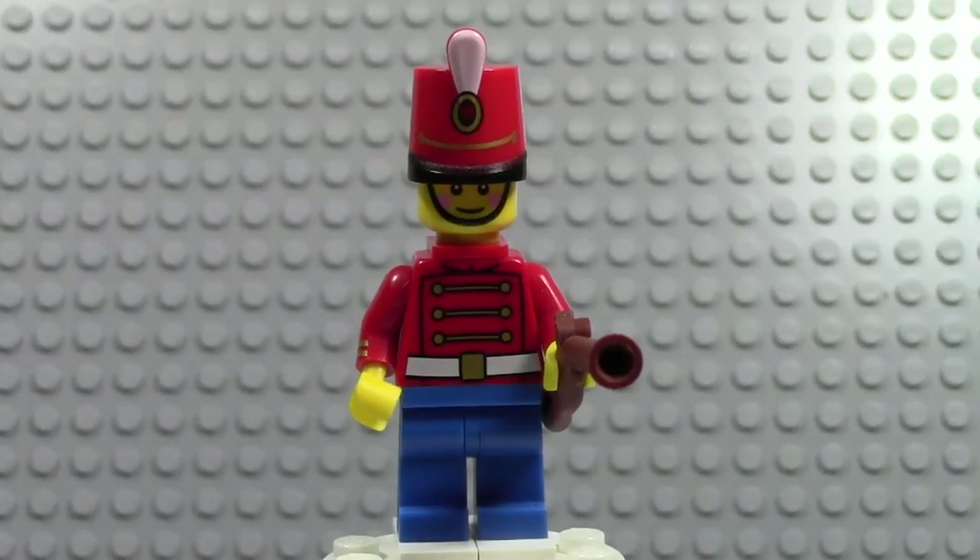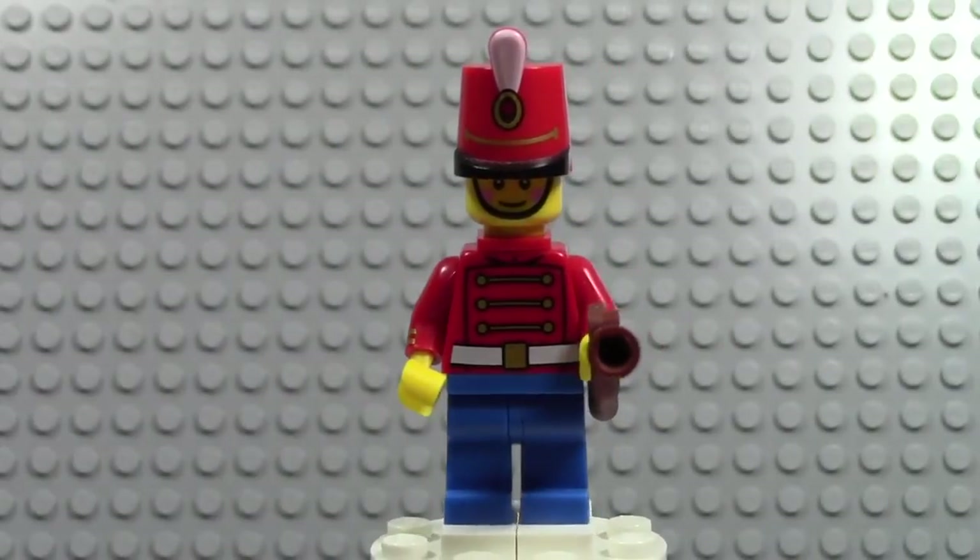Hey everybody, BrickLover18 with another Minifigure Monday episode here today, and today we are doing the Toy Soldier Minifigure.